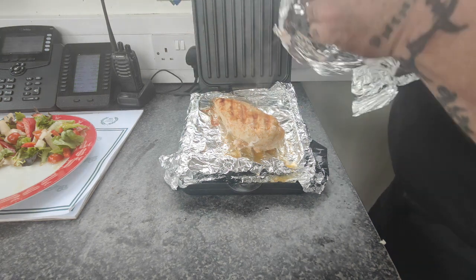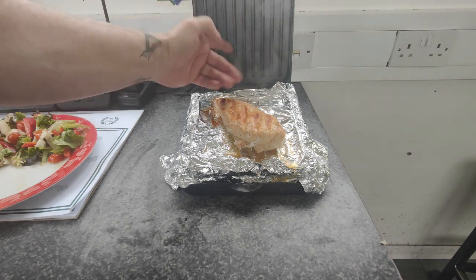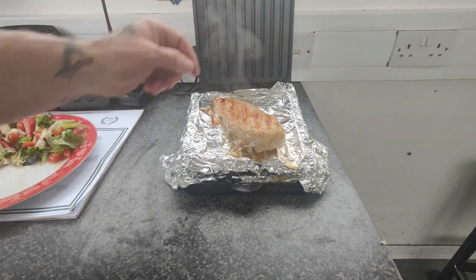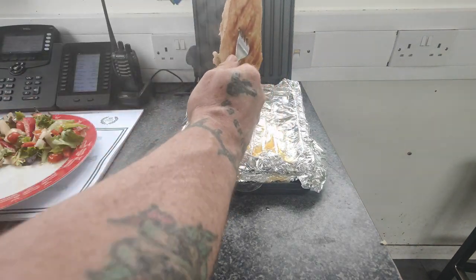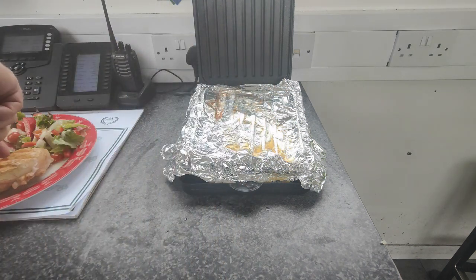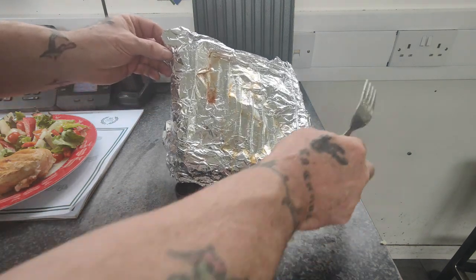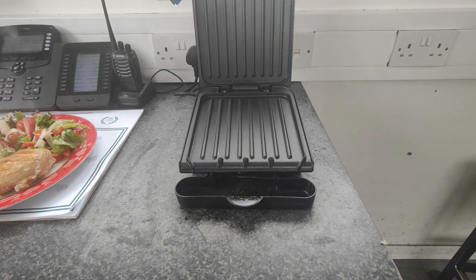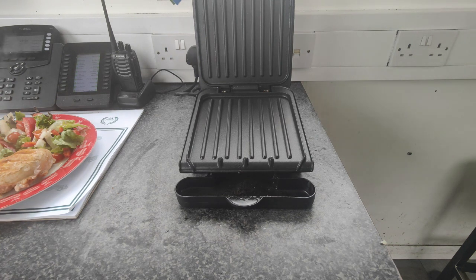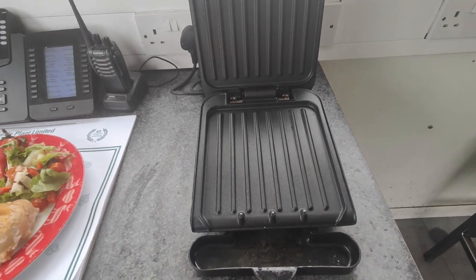Get rid of that foil — it goes straight in the bin. As you can see, spotless. No cleaning required. That goes straight in the bin, and as you can see it's absolutely spotless — no cleaning required.